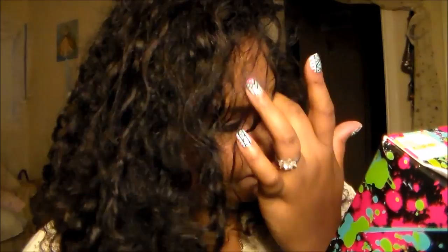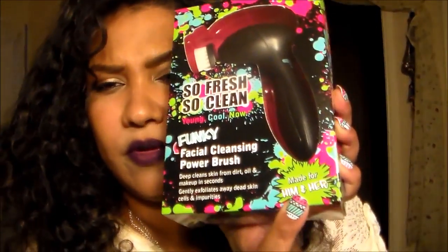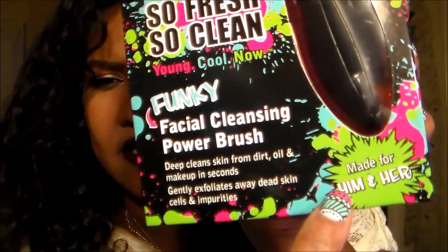I've been looking for one of these for so long for cheap, and this is the cheapest I've seen it. I got this at Five Below. It's also for him or her because it's just plain black.